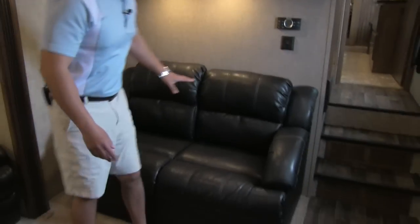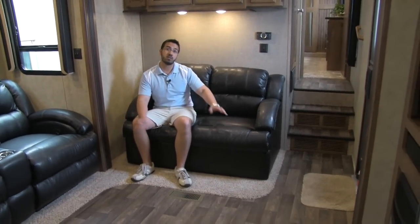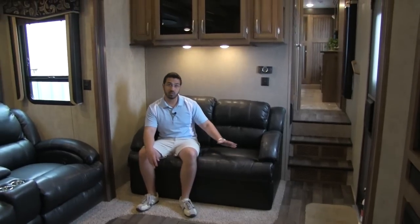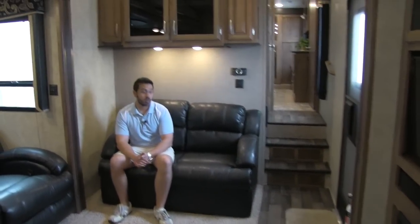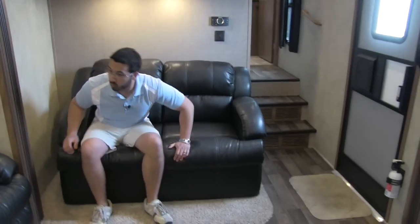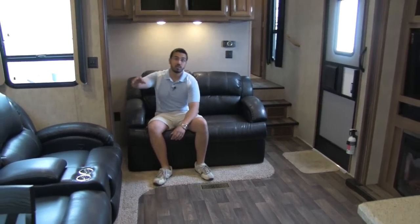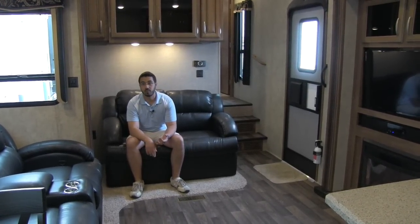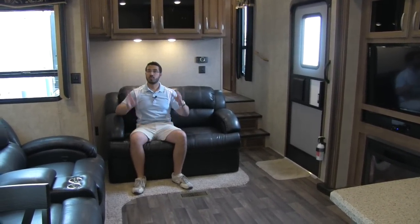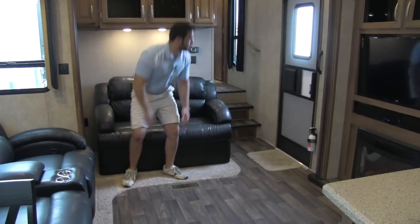Over to the side, we are going to have a couch — again, very plush. This couch is going to fold out into a full-size bed, so if you are kind enough to let guests stay and they don't feel like sleeping in the bunkhouse, there is going to be an extra bed here. One thing I like to point out: on both the theater seating and the couch, there are electrical outlets. If you have iPads or need to work from home, you can sit back, relax, and keep your device plugged in right there.